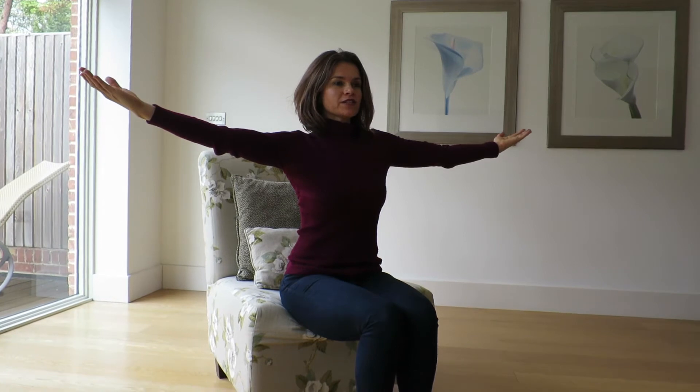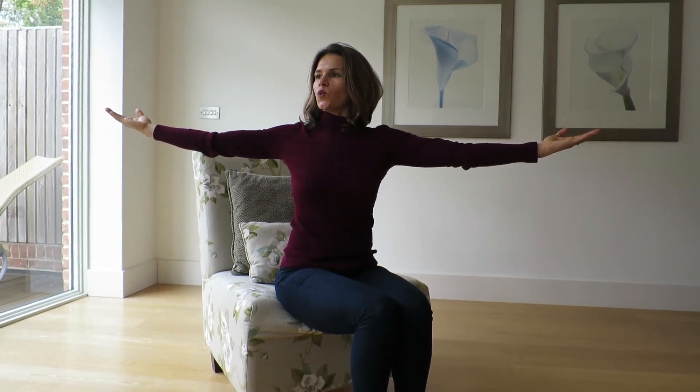We take the arms out to the side, open the shoulders so you have the palms facing up, but make sure not to pull the hands behind you. Lift into a nice long tall upper back, thinking of the chest lifting up towards the ceiling, and then keeping that upward lift of the spine, we rotate.